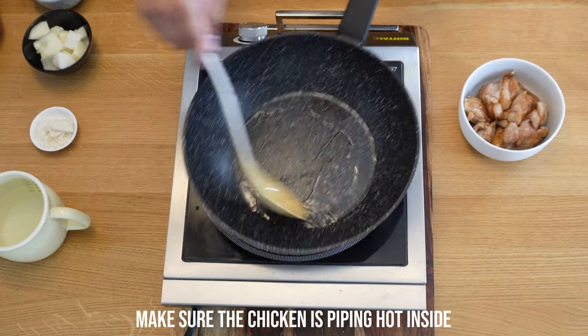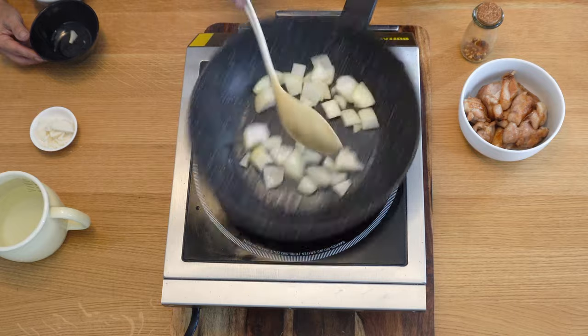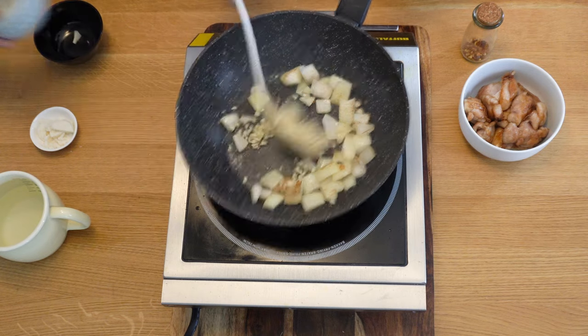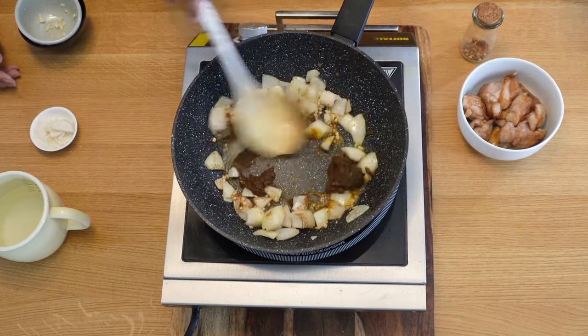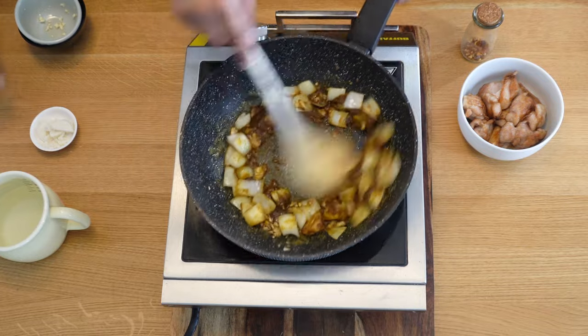In goes another tablespoon of that seasoned oil. When it's hot, in go your onions. When they start browning, we're going to add a quarter teaspoon of salt, quarter teaspoon of MSG, and then your garlic. Turn the temperature down when your garlic goes in so it doesn't burn. Now in goes your paste — you've got two Chinese spoons of paste here. The video on how to make that is in the link above. Just warm the paste up again — you can see it's loosening up when it's warm.